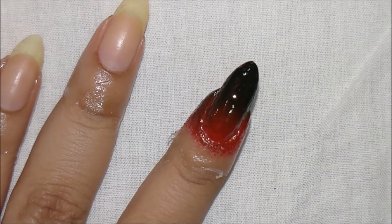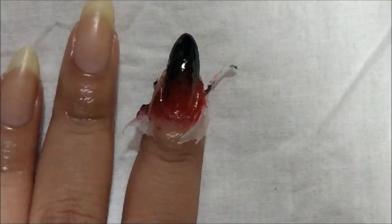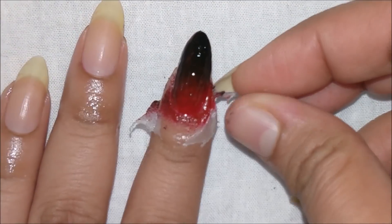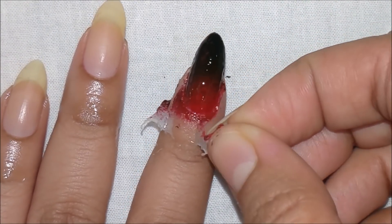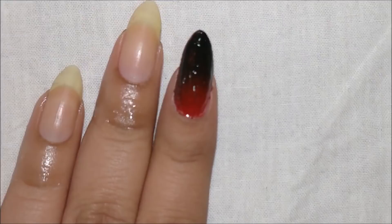I'm using liquid latex around my nails to cover from nail spill. I'll have another separate tutorial on how that is made. And there you go.